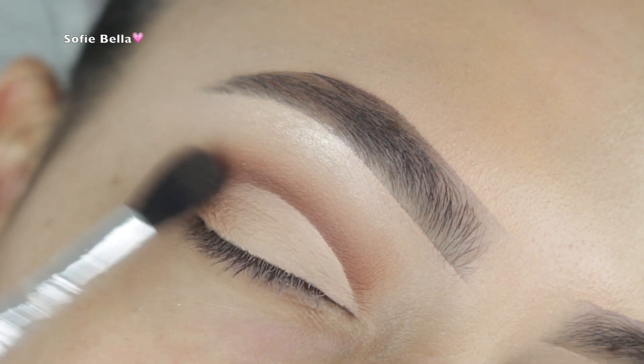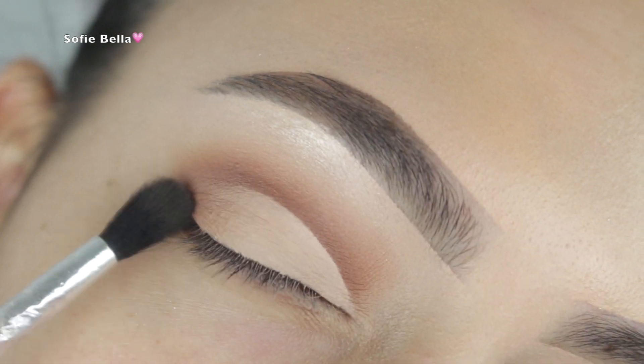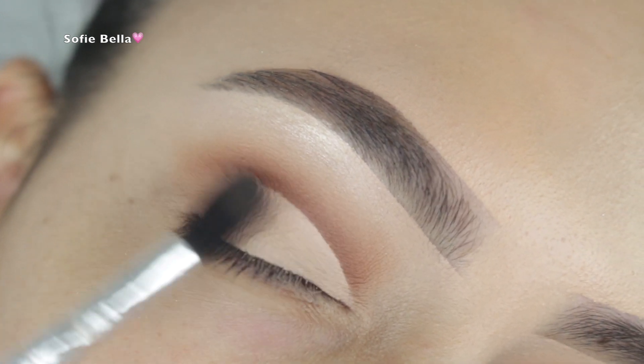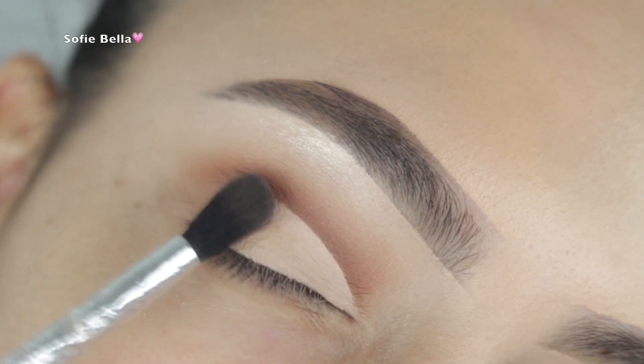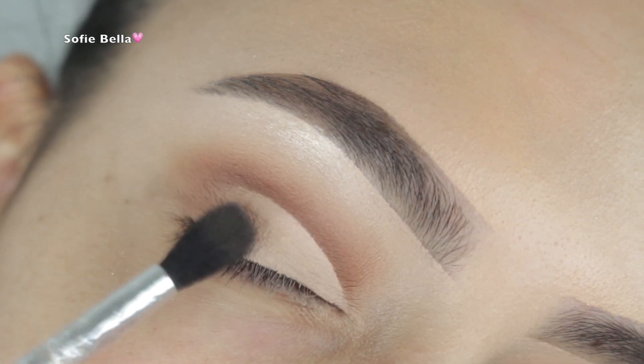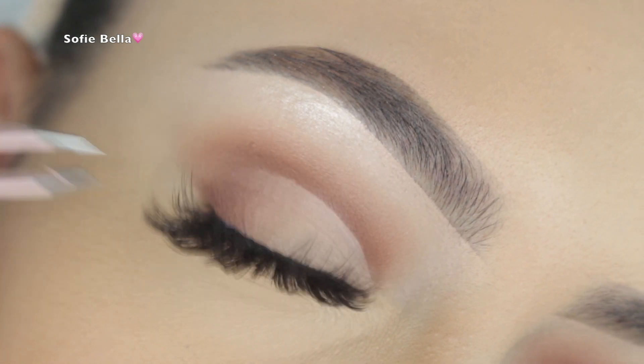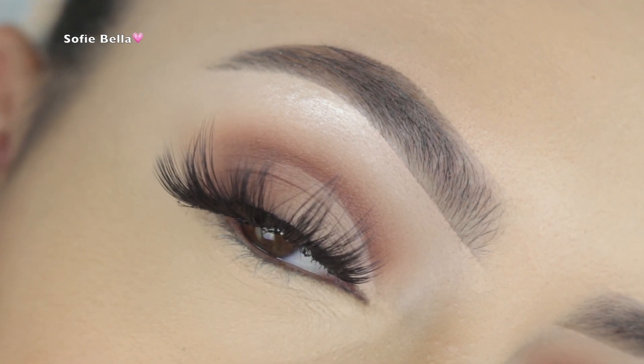Then I picked up the cool-toned brown shade in the palette called Obsessed and, using a tapered brush, buffed that onto the outer corner. That's going to give us some dimension while still keeping the look very soft.